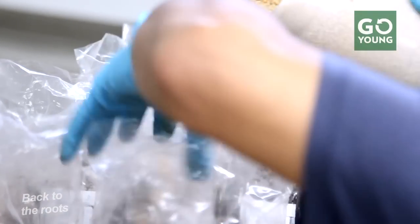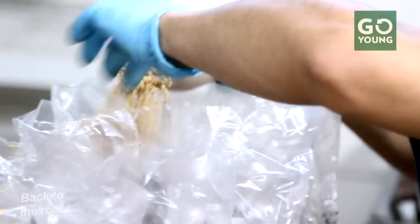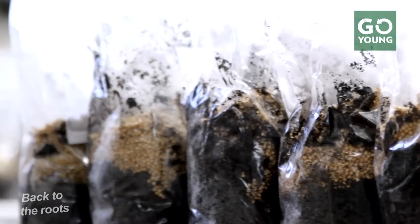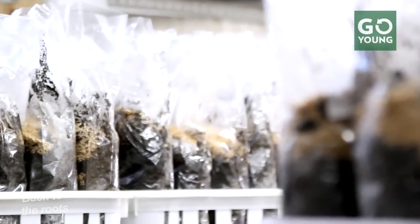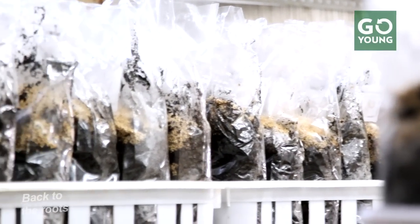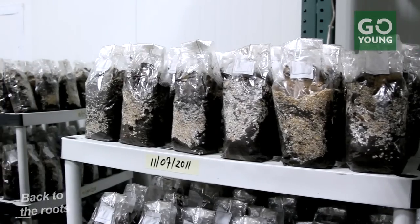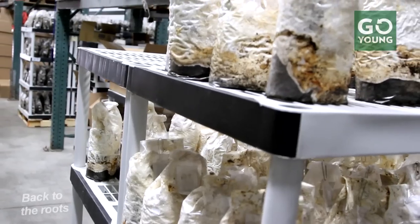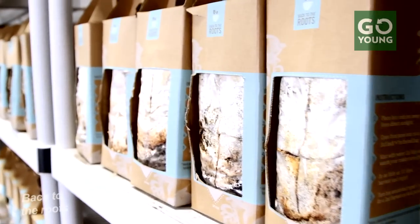The fourth step is when we inoculate the coffee grounds with the mushroom seed, or mushroom spawn, which is what it's actually called. The coffee grounds mixed with the mushroom spawn sit for about three weeks in our place, and the roots really take over the coffee grounds. And then they're ready to be shipped after that.